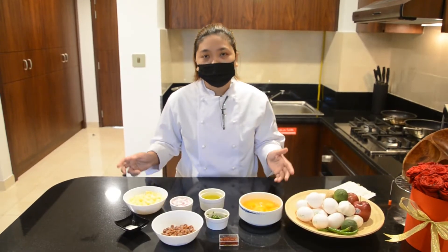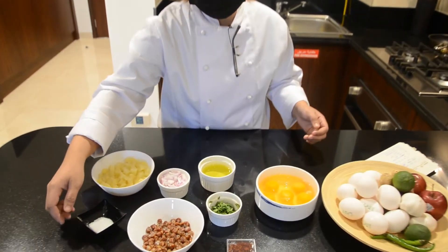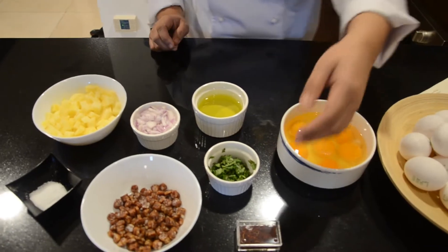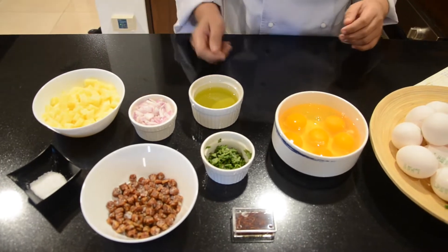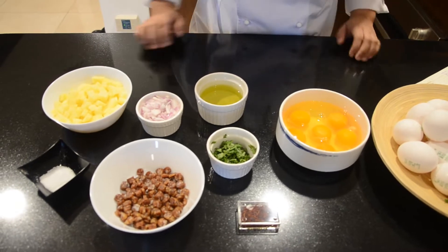So these are the ingredients: 1 teaspoon of salt, 150 grams of chorizo, saffron, 2 tablespoons of chopped parsley, 400 grams of potato, 65 grams of diced onion, 150 ml of olive oil, and of course, 6 pieces of US eggs.